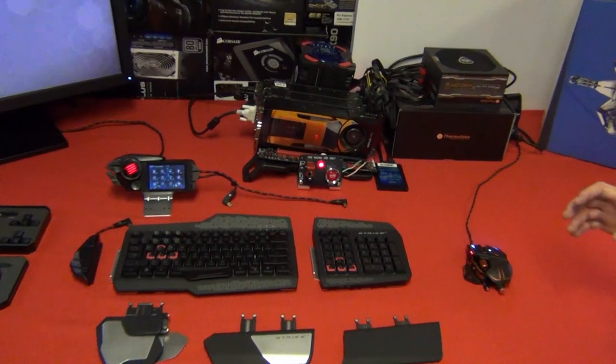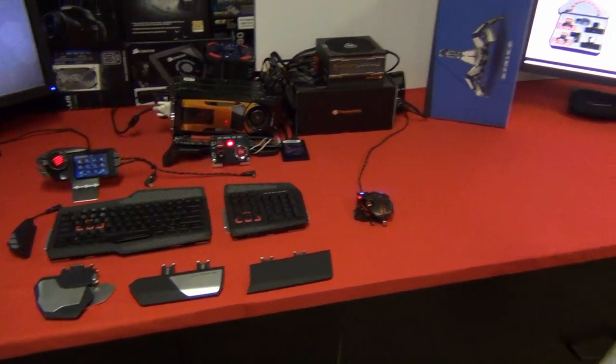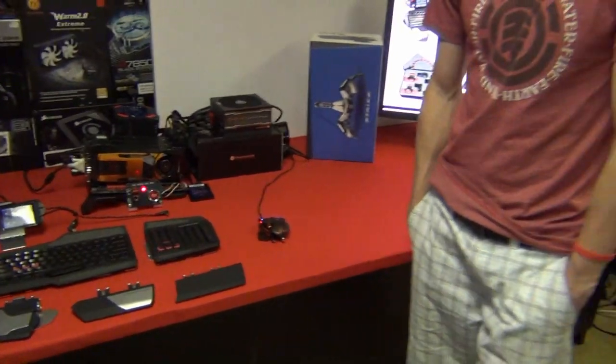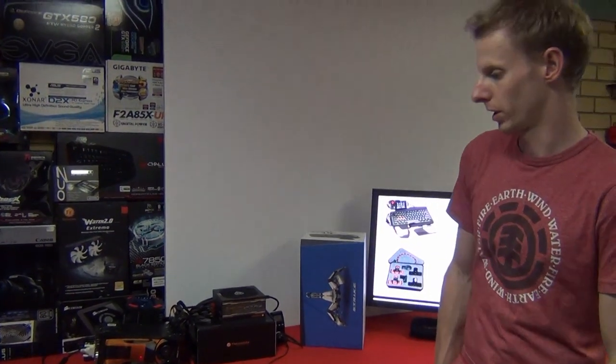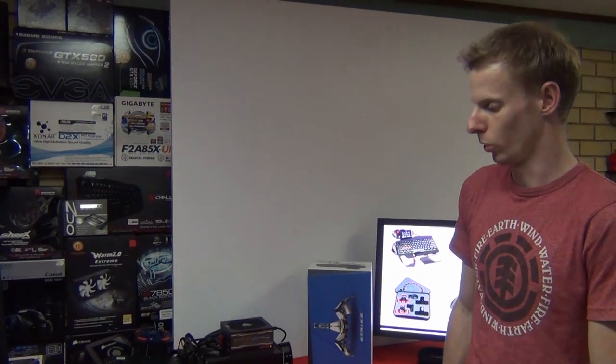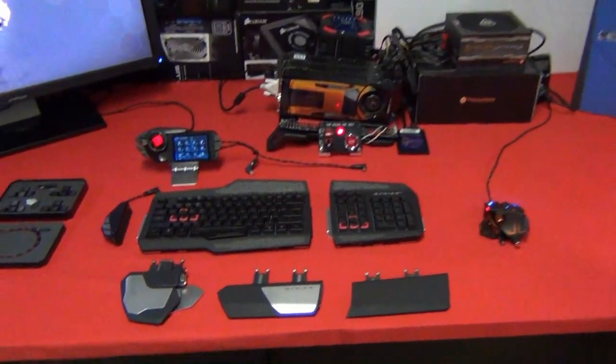I was a bit hesitant to get this keyboard purely because of two things: the price — it is a really expensive keyboard, so it was a bit of a plunge. Also it's not mechanical. I have been using a mechanical for a little while now. I'm not a huge typist, so I wasn't too concerned about that. I do a bit of gaming, but I was brought up on the G15s and all that, so I wasn't too concerned going over to the old-style rubber dome cap buttons.